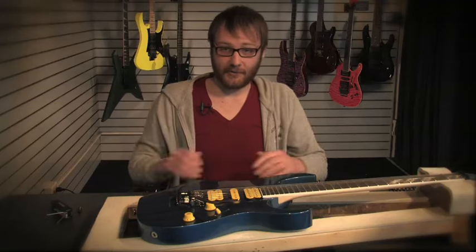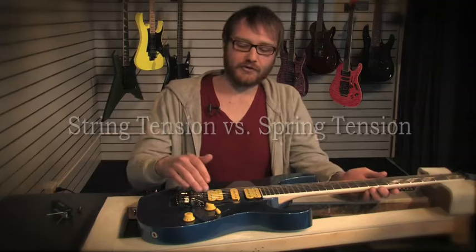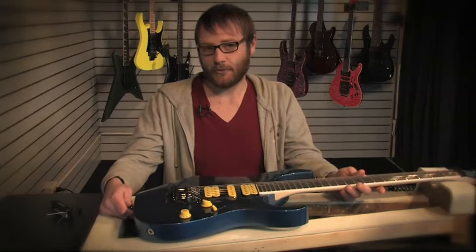The first thing you need to know about any tremolo system before you even get started is that it's mostly string tension versus spring tension. Once you have that perfect and it's all perfectly balanced, this is known as zero point.